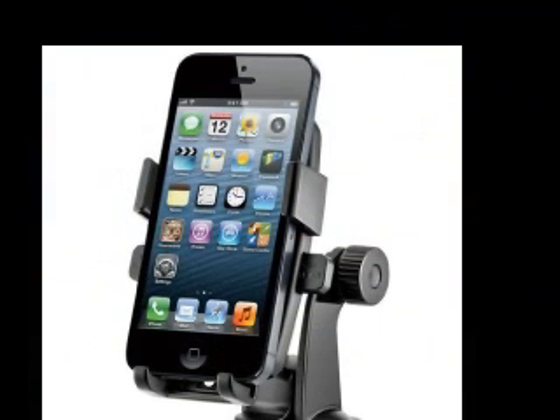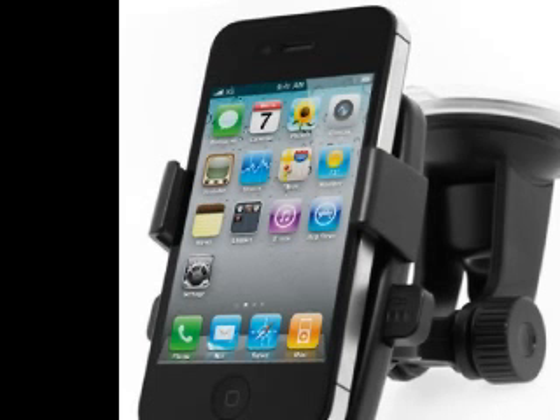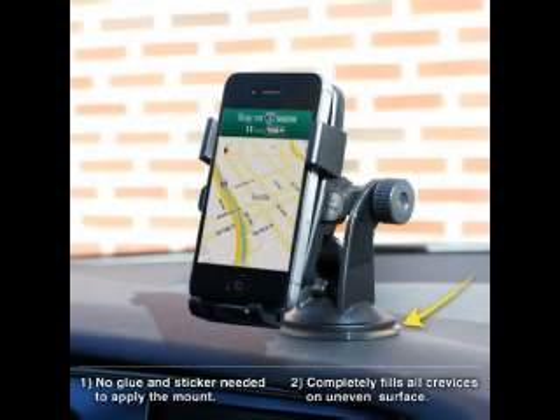The stickiness of the gel pad is infinite — just rinse it with warm water, let it air dry, and the mount is as good as new. No matter if your phone is protected by a skin or a case, the EAD OneTouch Car Mount grips securely onto your device so you can drive with confidence.